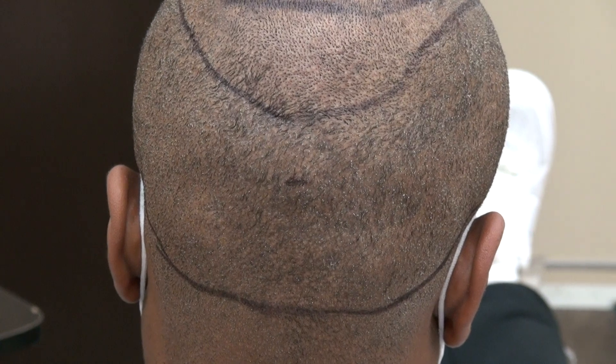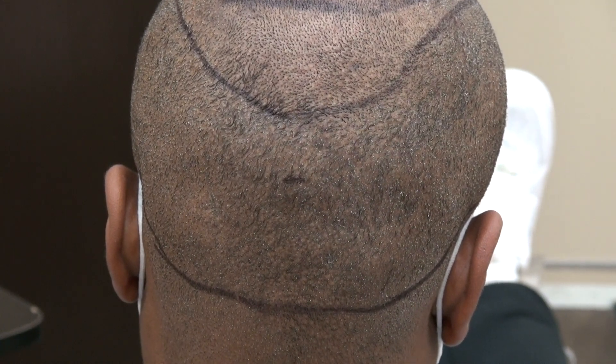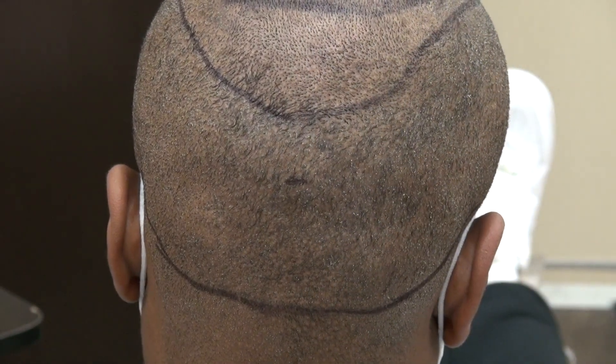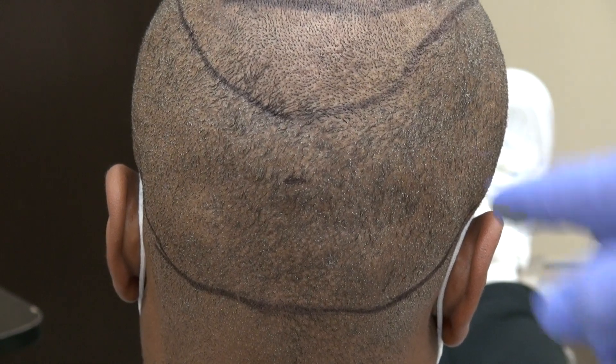This is shaved with a clipper without a visible scar. The FUE is popular because it leaves tiny dot scars and you can shave your head short without much detectability. There is a scar, but it's hard to see.